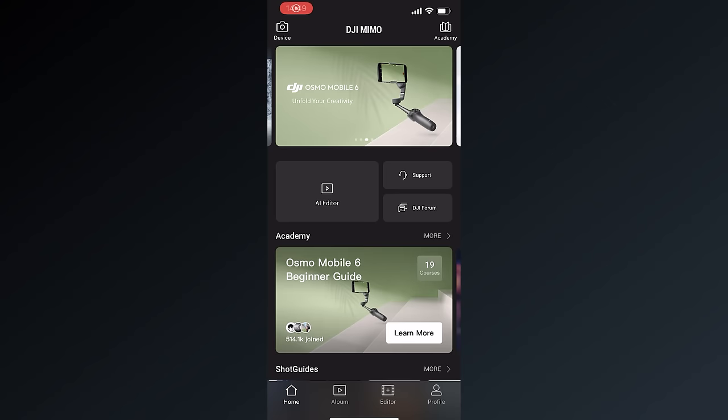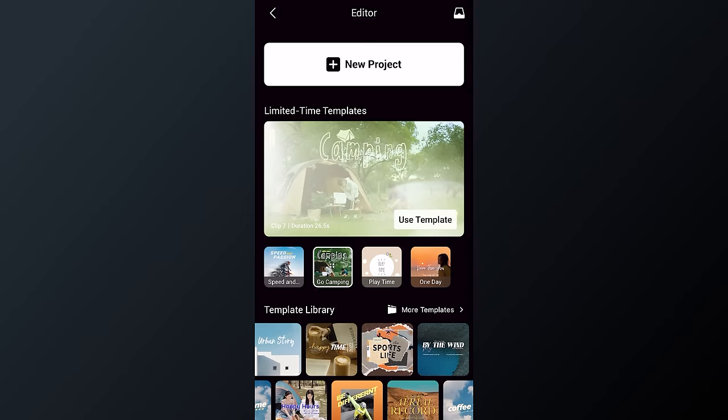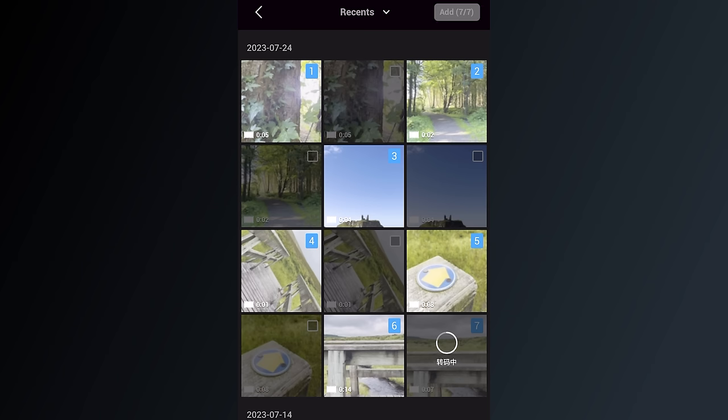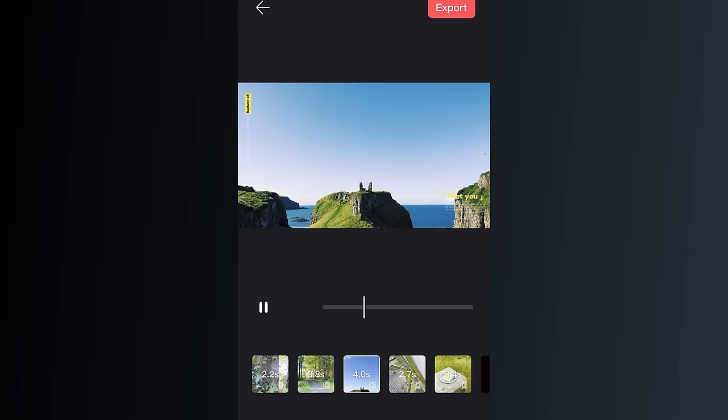Another option is templates. From the home screen select the editor button and you will see a range of recommended templates. Preview each template by selecting it and pressing play, and once you find one you like tap use template. Then select the clips you would like to add and once you have chosen enough clips required by the template, select the add button. After a few seconds you will be taken through to the editor where the sequence is automatically created for you with music, effects, titles and more.